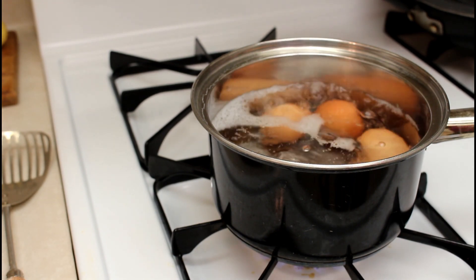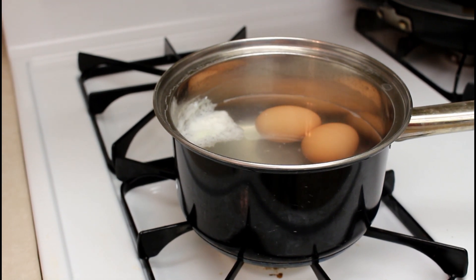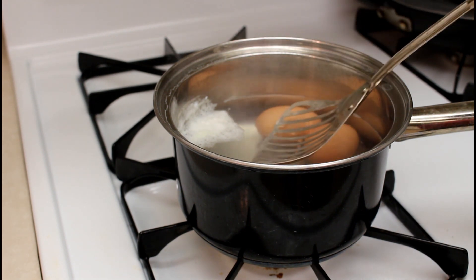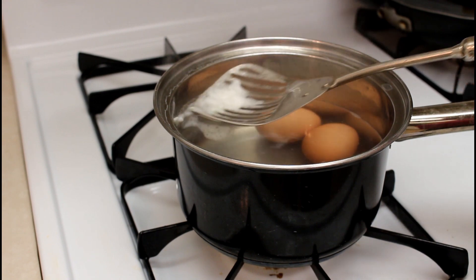I boiled the eggs for six minutes and now I've set the timer again — I'm going to leave them sitting in the hot water for another six minutes. One of the eggs broke, which is another reason I like to use a tool like this to lower them in.